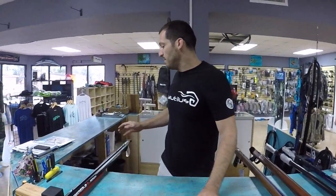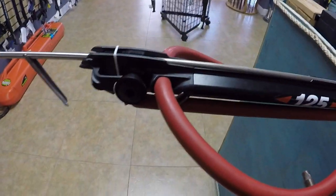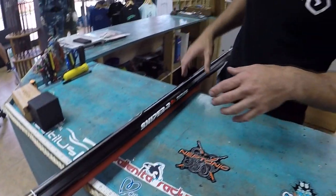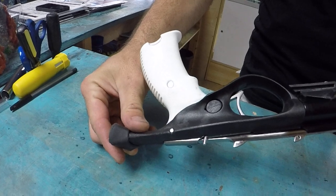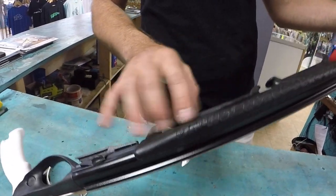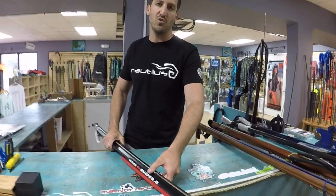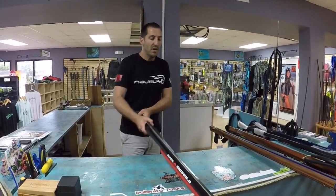The last type I haven't shown you is roller guns. This is a Pathos Sniper Roller. Roller guns can shoot very far without being a very long gun because the bands pull all the way to the tip. A roller gun is a great idea if you travel and don't want to bring a big tuna gun. This 125 Sniper Roller is in a closed track with multiple pretensioners — it shoots like a cannon. You could use it for blue water: wahoo, tuna, or any pelagic species.